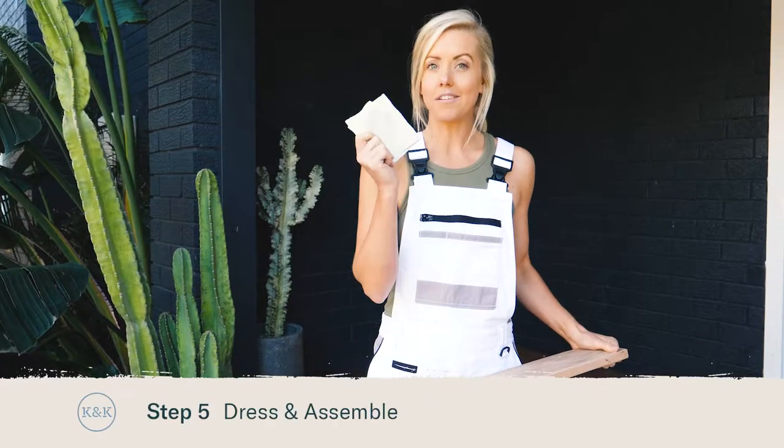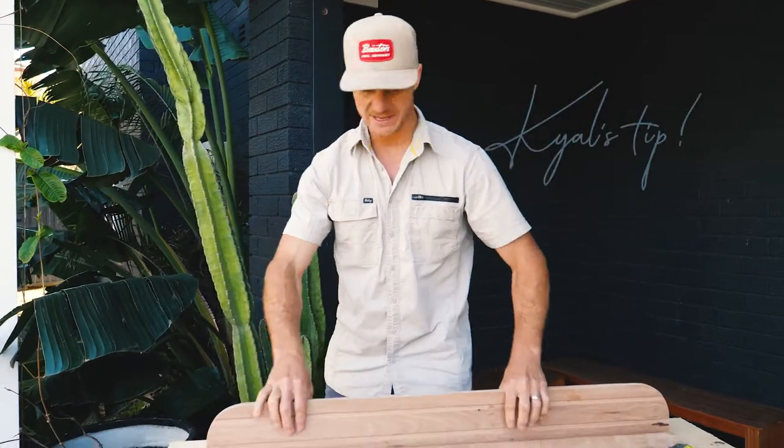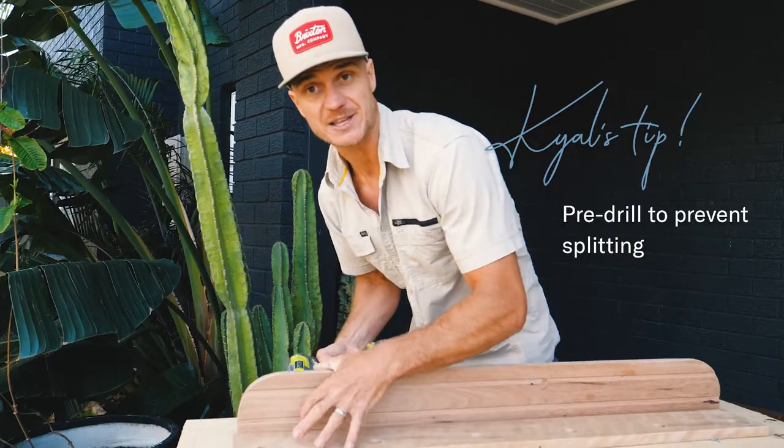I've dressed the timber using some sandpaper and now we're ready to assemble. Screw your shelf and mounting rail together, but make sure that you pre-drill — that will prevent any splitting.